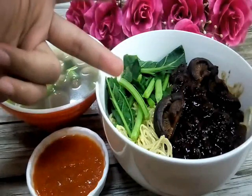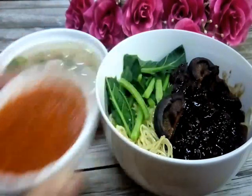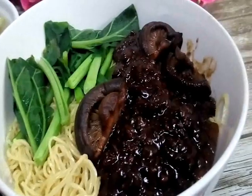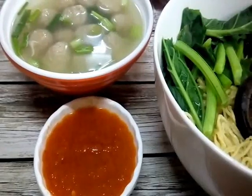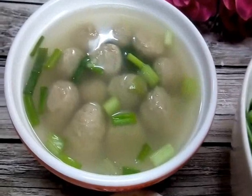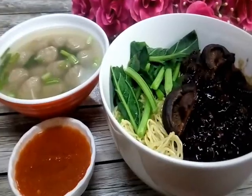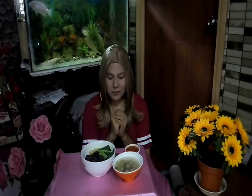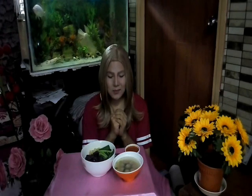Beef ball noodles — atau dalam bahasa Melayunya dipanggil sebagai mie daging bakso. This one is the soup, and this one is a super dry version — I love to eat super dry like this. Ini adalah sambal bakso. You boleh check my previous video on how to make sambal bakso. This is our bakso soup, atau meatball soup — now I zoom it for you.